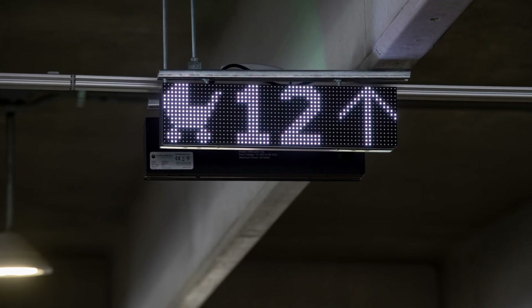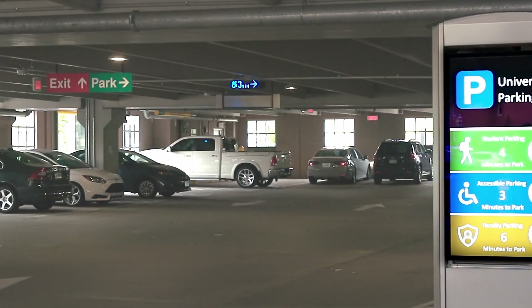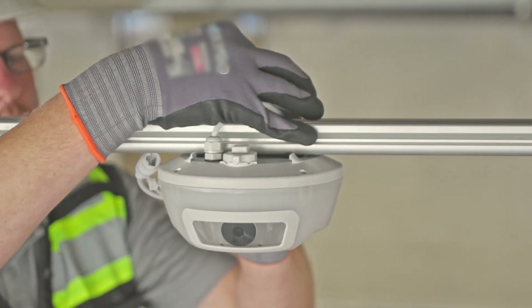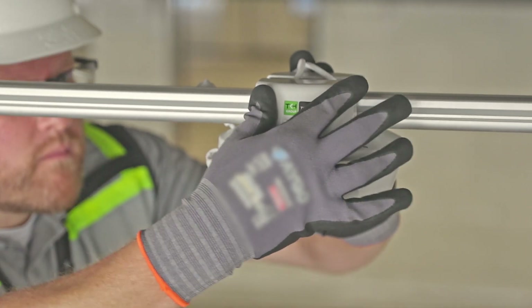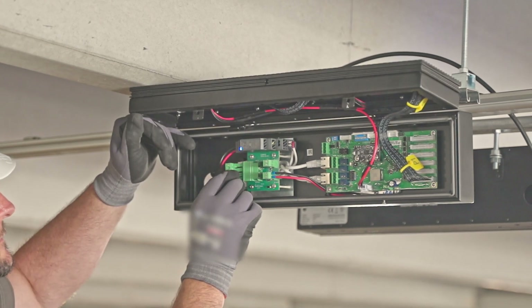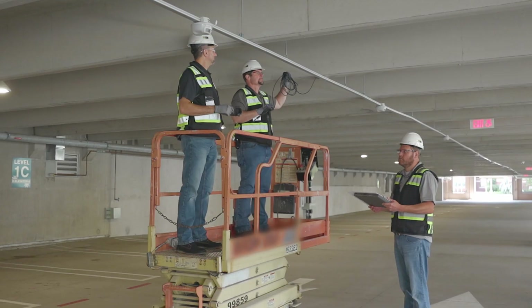Digital signage is a key part of the wayfinding process for a TKH Security system. As with installation of the smart sensors, a daisy chain configuration is used. The site drawings will have detailed instructions for correct placement of all signs, for which you will need to pull and terminate cables for power and data. Note that an installation may also include the integration of custom signs produced by other companies.